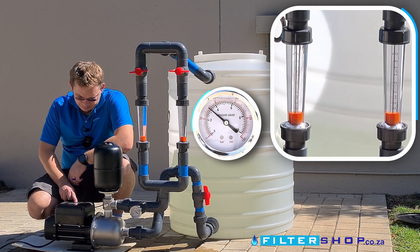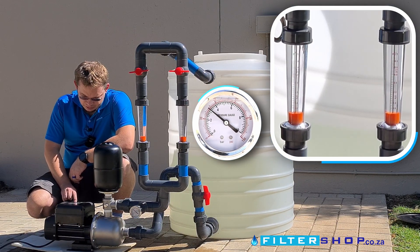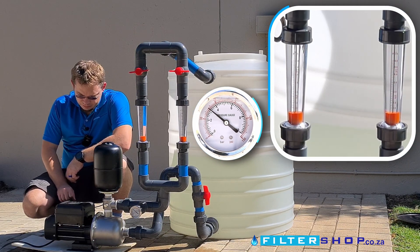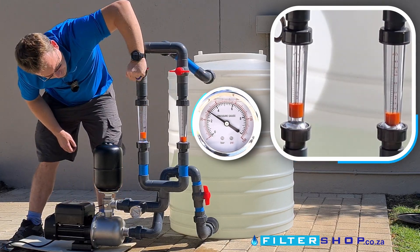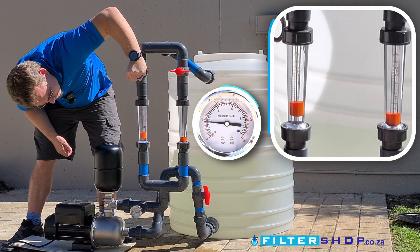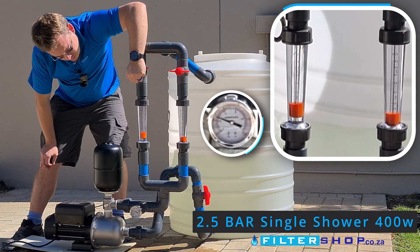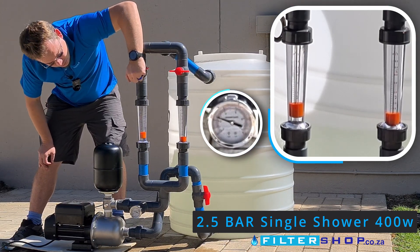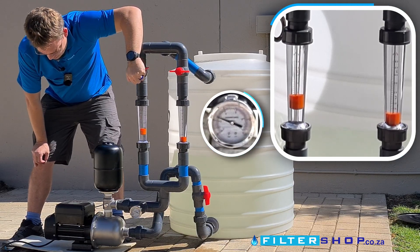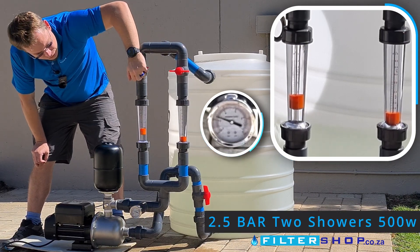Moving to two and a half bar pressure. At a small flow like a single shower, we're at about 400 watts.